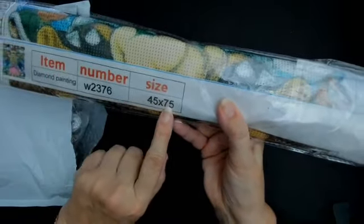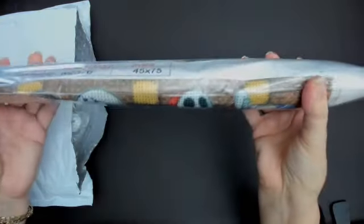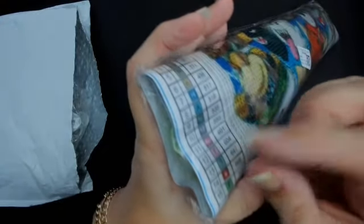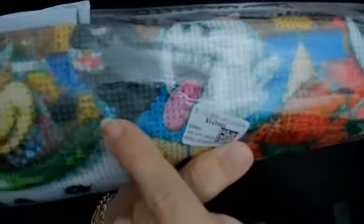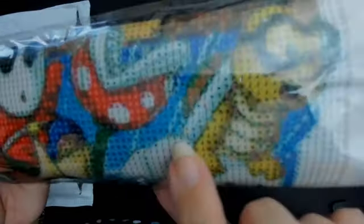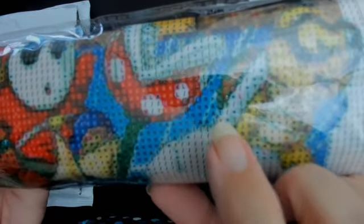I'm going to pop that aside — this is quite big, actually, 45 by 75. One Day Savings do a lot of large diamond artwork. If you haven't seen it, look at some of the other videos on my channel. Inside you get a little tray, the little tool to pick the diamonds up, and all these little bags of gems. You put them on the corresponding number — I like One Day Savings because a lot of theirs are numbered, which makes it much easier. Some are also little icons and you find the corresponding packet and stick that diamond onto it.